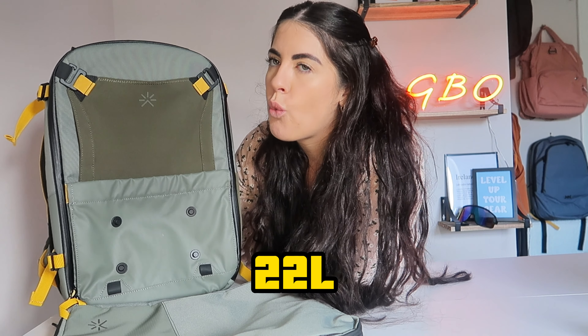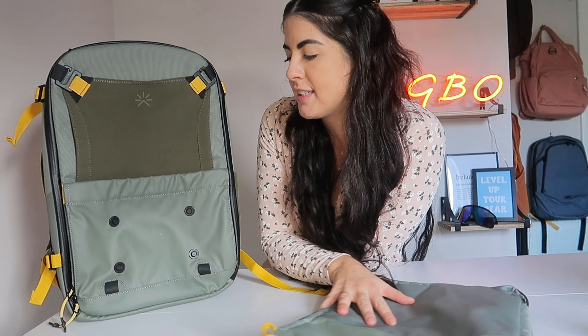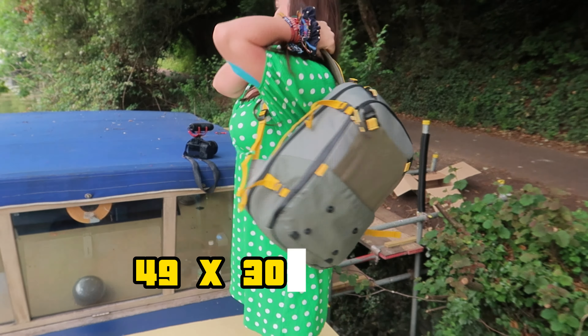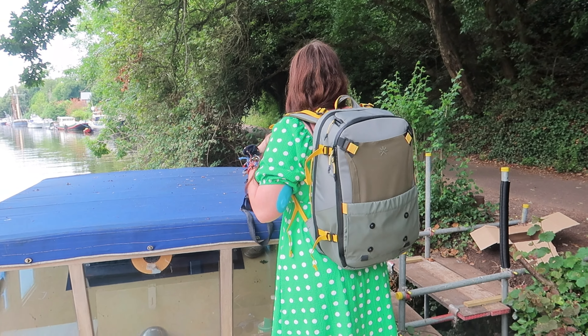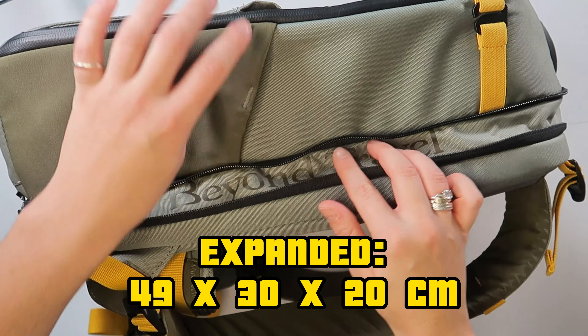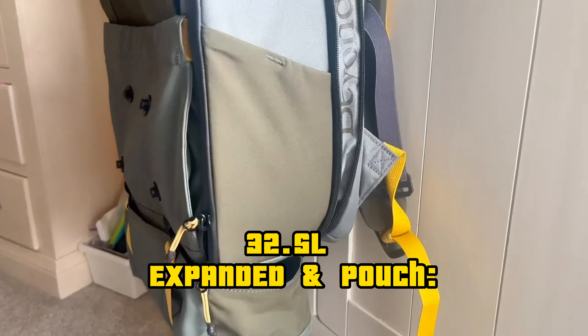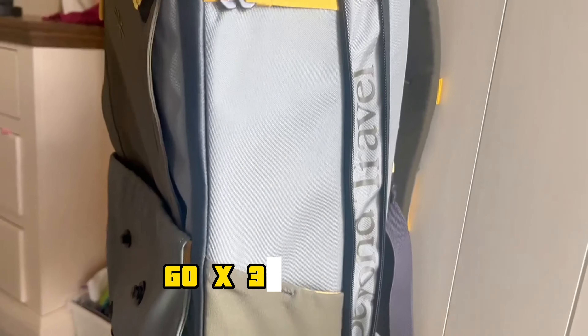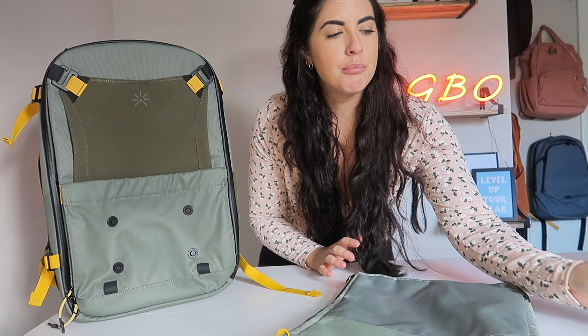The only thing is, if you were to return this backpack you have to pay the return fee, which I think is ridiculous. It is a 22-liter bag that expands up to 46 liters. At its base, dimensions are 49 by 30 by 17 centimeters. At 26 liters expanded it's 49 by 30 by 20 centimeters. The 32.5-liter expanded with the kangaroo pouch is 60 by 30 by 20 centimeters.